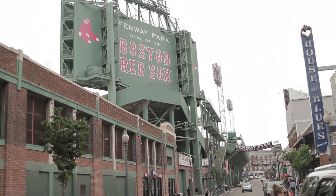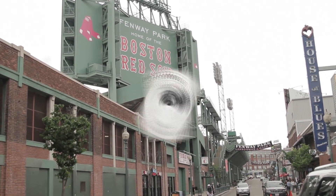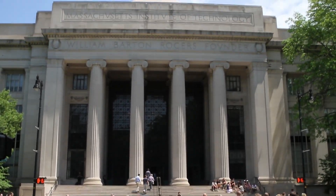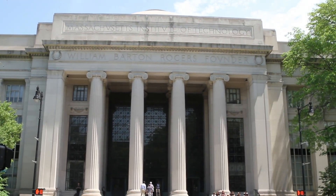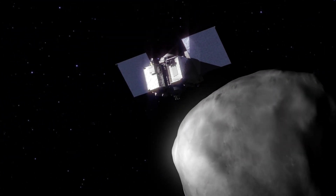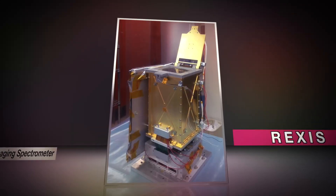Fenway Park may be the home of Boston's most beloved team, but another is about to steal some headlines. This group consists of students from MIT and Harvard who are getting the chance to build an instrument that will help NASA's OSIRIS-REx spacecraft explore the asteroid Bennu. This group of student scientists are building REXIS,